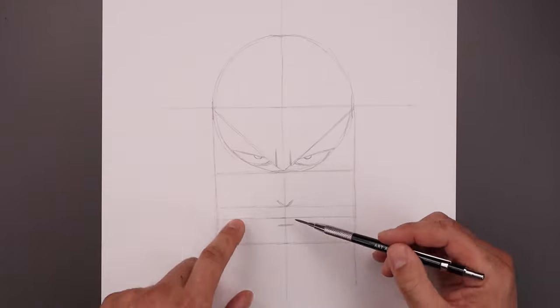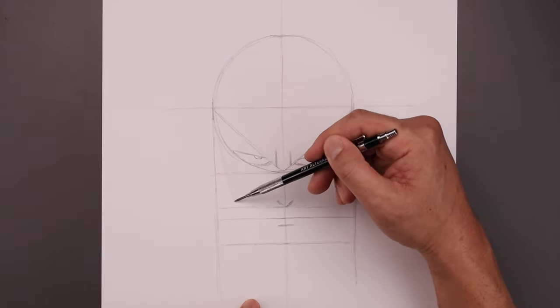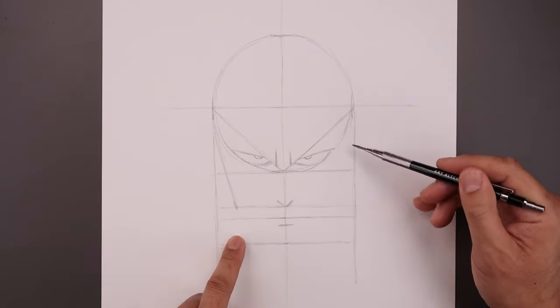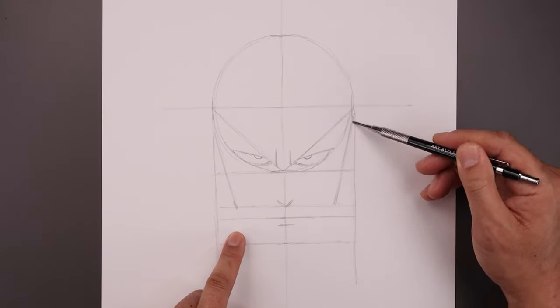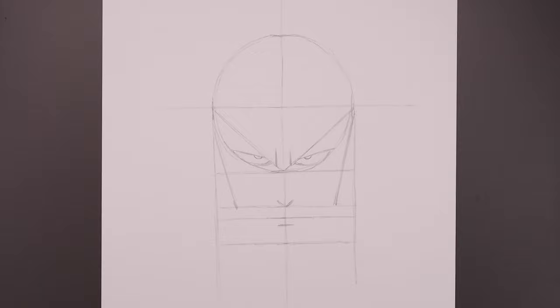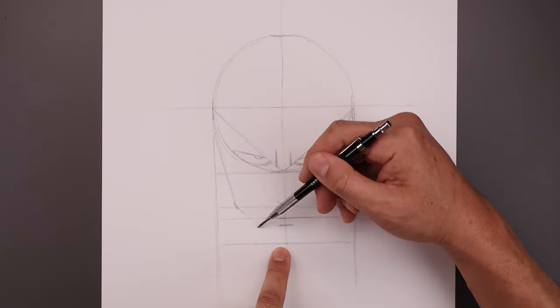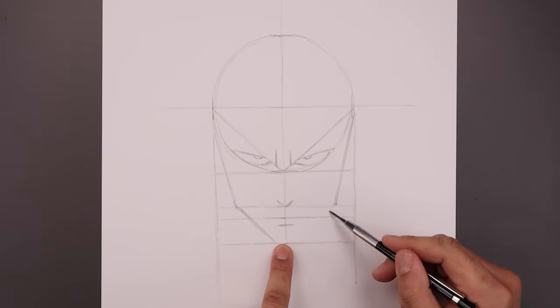Now I'm going to move out and add some shape to the outside of the head. From the side of our circle draw a straight angled line coming down and in towards the jaw towards that nose line, right about there. We'll do the same thing on the right coming down and then in. Let's pull the chin coming down and in towards this bottom line, angling this down. I'm going to leave a gap in between the sides.